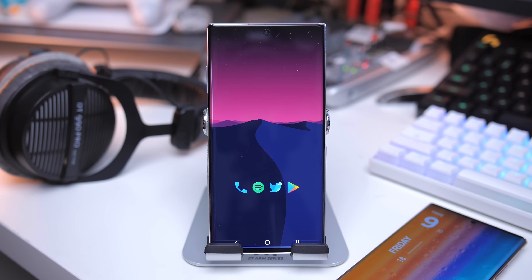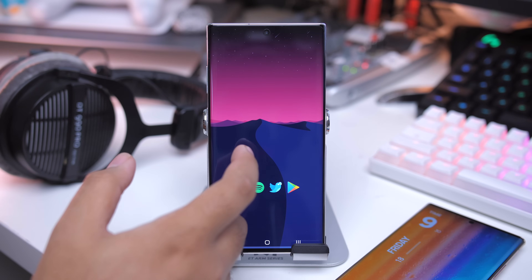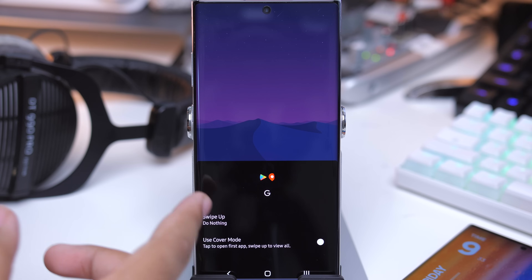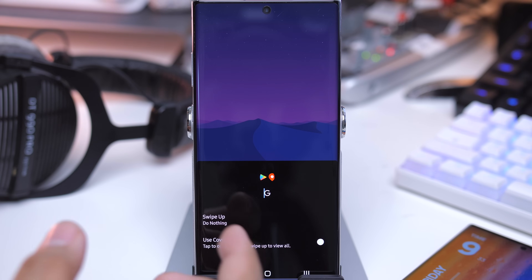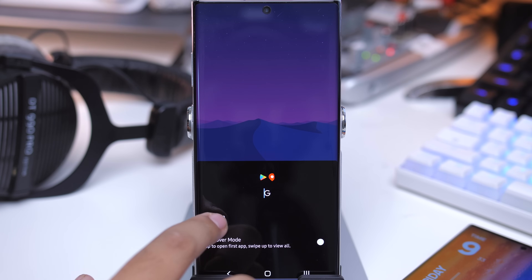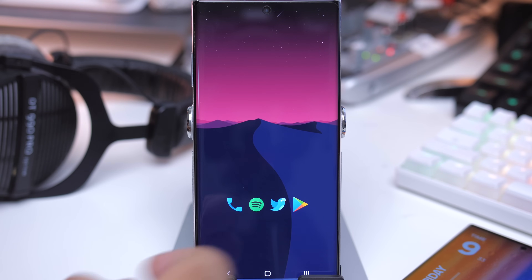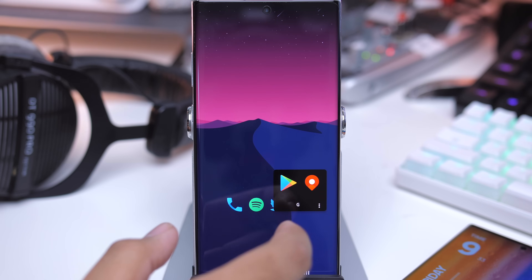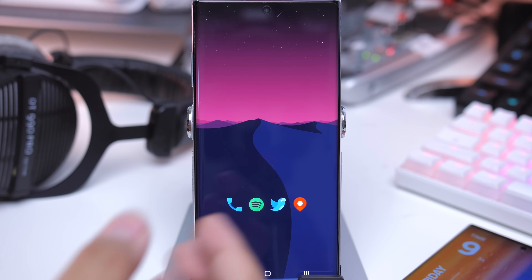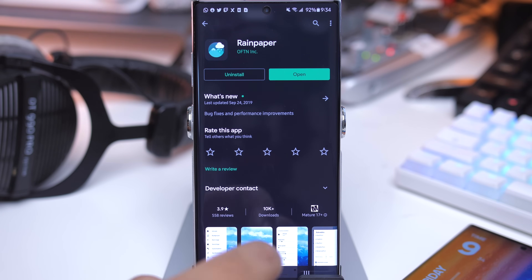A lot of people have been asking how to get the folder masking — how to do the swipe up function from an icon to get to a folder. It's actually really simple. Create a folder, tap on it, hit the three-dot menu, name the folder — I usually just use a G for my Google applications. Tap on cover mode so that when you tap on it, it opens up the first application, and when you swipe up it shows the actual folder itself. You can also set whatever you want for the swipe up action.